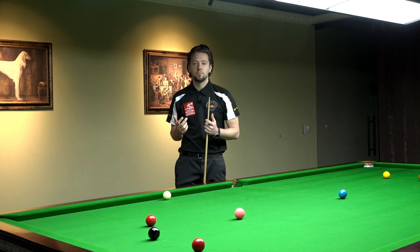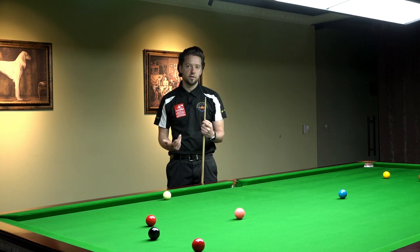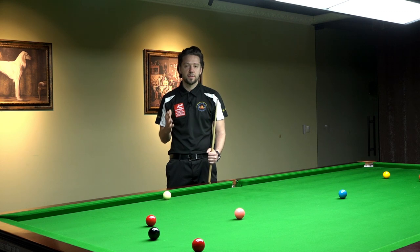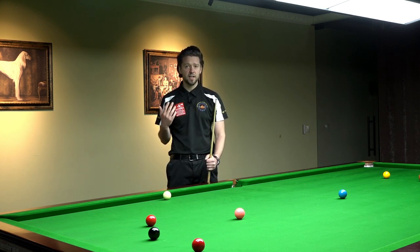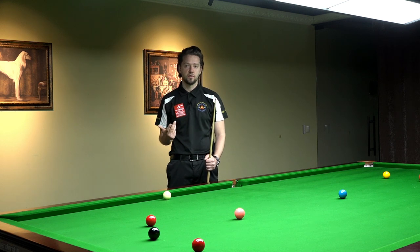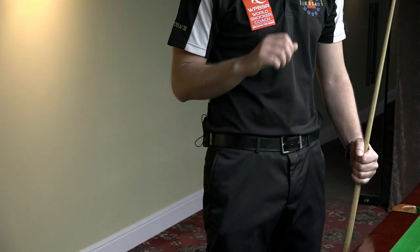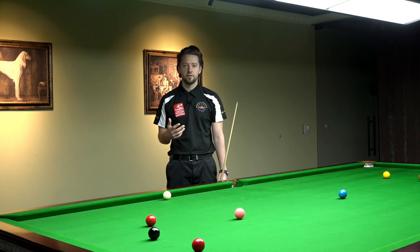Some players use more or less of that movement. For example, Mark Owen is using probably 70% or 80% wrist movement in his cue action. Ronnie uses less wrist action. Judd Trump and Neil Robertson are using a lot of wrist movement to get the power into the shot. Judd Trump is using a lot of that wrist flick to apply power.